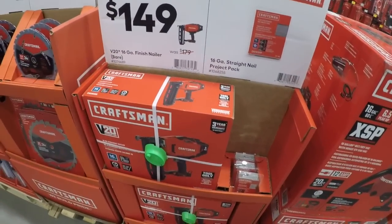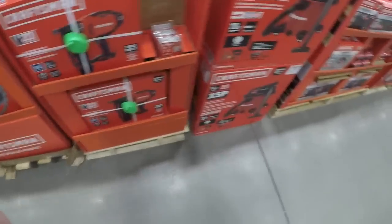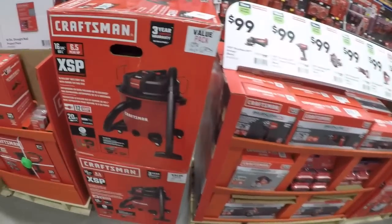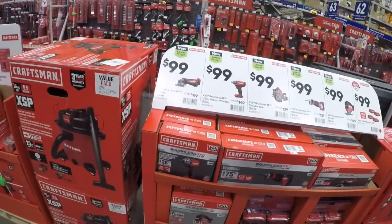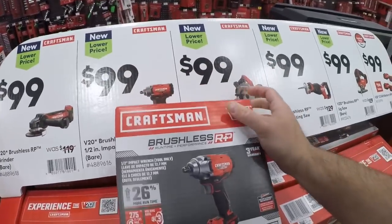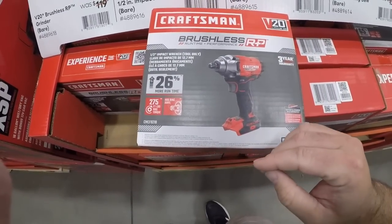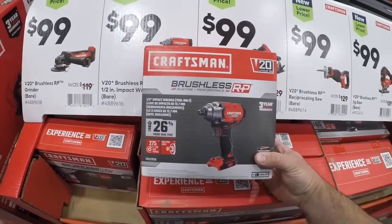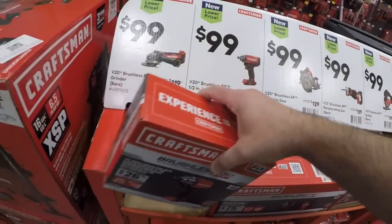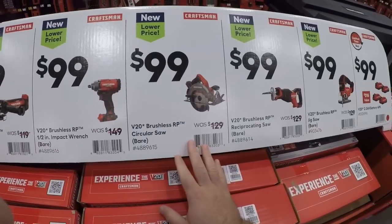And 150 for the 16-gauge finish nailer — just a giant bulbous monster, just like the Porter-Cable used to be. And we got the 16-gallon extreme suction performance Craftsman shop vac or wet-dry vac. Now they've definitely stepped up the game with Craftsman. First time seeing this — this is the 275 foot-pound impact wrench half-inch — they're calling this the RP, the Runtime and Performance brushless. Interesting: 99 bucks for the impact wrench, 99 for the brushless grinder, 99 for the brushless circular saw.